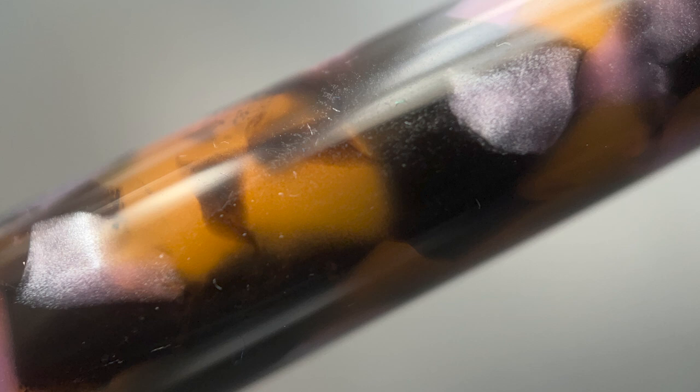But enough butterfly talk — let's get back to this pen. I feel PenLux pulled off the theme of this pen well with the black, light purple, and amber resin used here. It does bear a resemblance to the inspiration behind the name, and it kind of resembles a koi fish as well.